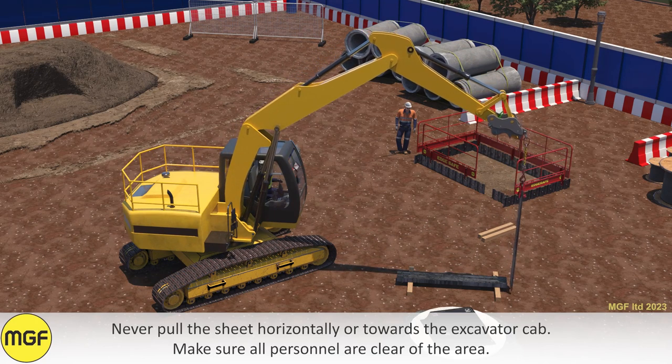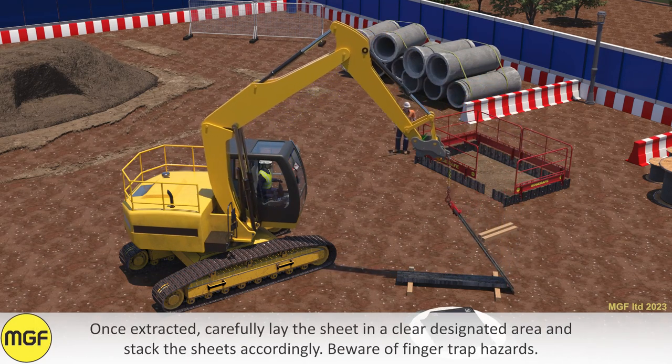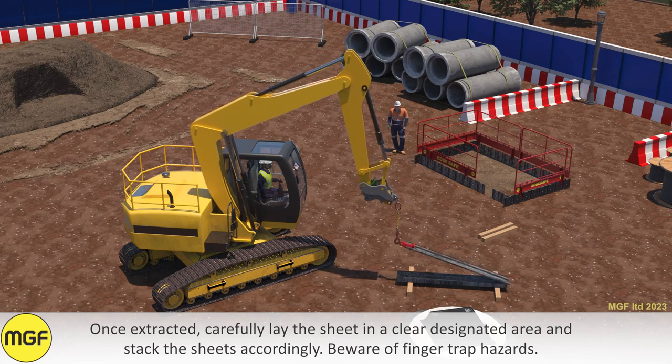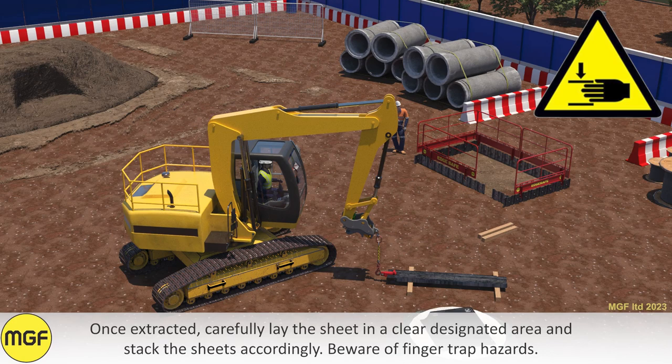Make sure all personnel are clear of the area. Once extracted, carefully lay the sheet in a clear designated area and stack the sheets accordingly. Beware of finger trap hazards.